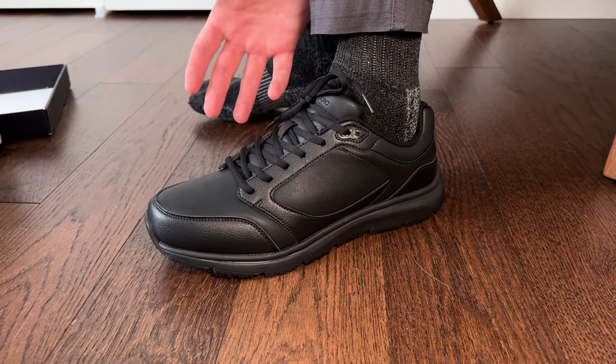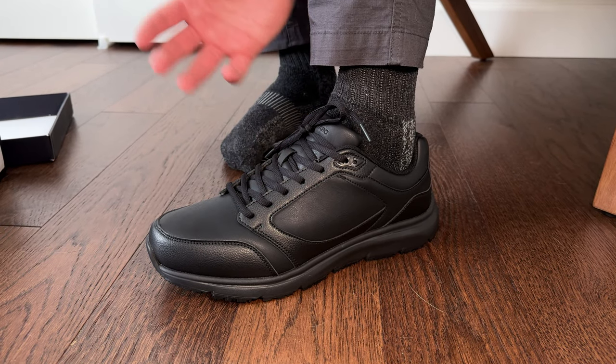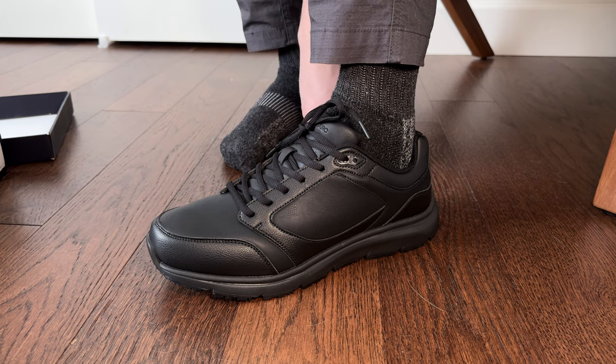One thing to note: I was gifted the shoes, but they're not impacting my impression and review. This is the first time I'm trying them and seeing them with you.